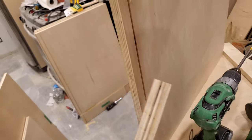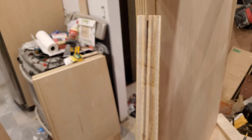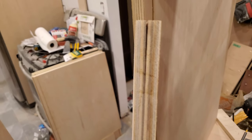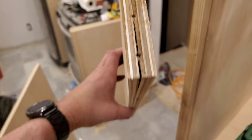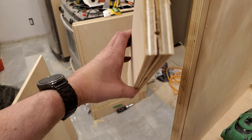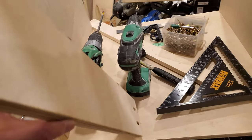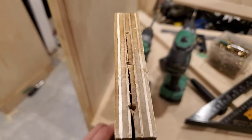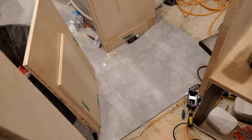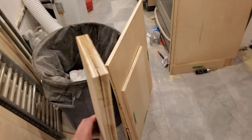I'm running into this issue though, where the stringers are splitting along the screw line. So I'm not entirely sure how to handle that. I suppose I could wrap every stringer in a clamp before I drill out the holes, but that seems incredibly tedious. I don't know, we'll see.